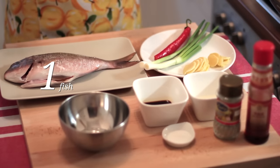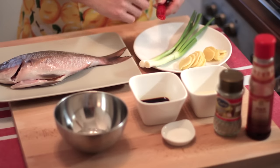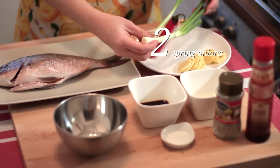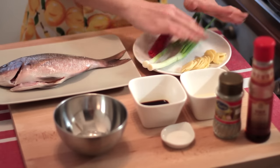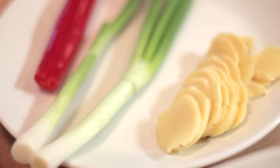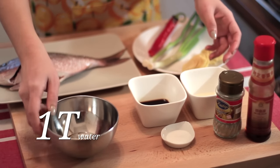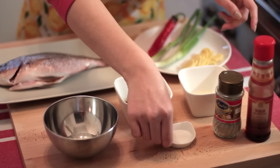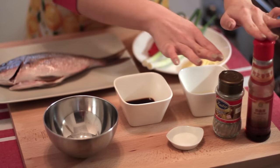Let me show you the ingredients. I've prepared a whole fish here. It is very important to have the whole fish and not fillet. Then I have chilli which I've cleaned and removed the seeds, 2 spring onions, and some pieces of ginger. I love ginger so I have quite a lot of it here. For the sauces, it's very simple: 1 tablespoon of water, 2 tablespoons of soya sauce, 2 tablespoons of oil, 1 teaspoon of sugar, a few dashes of sesame oil, and a few dashes of white pepper.